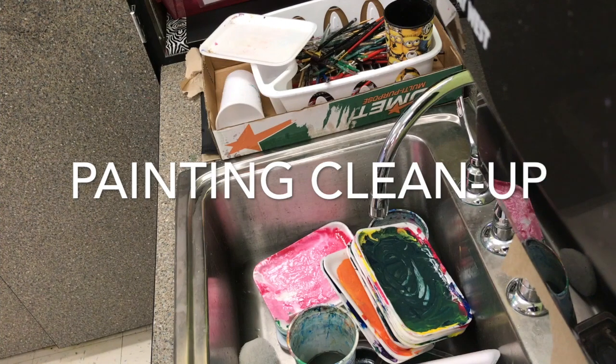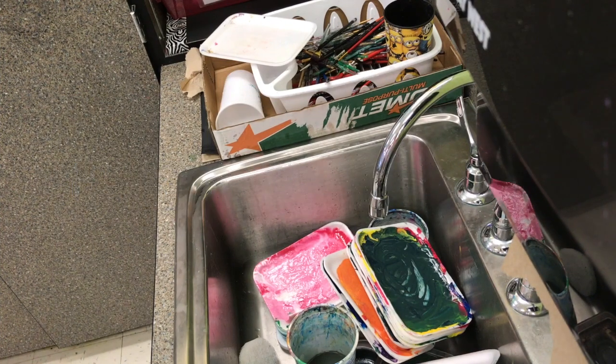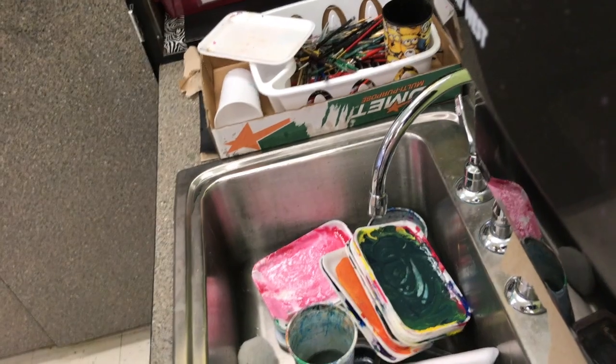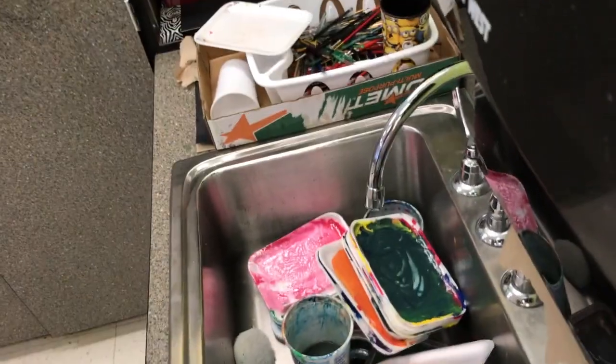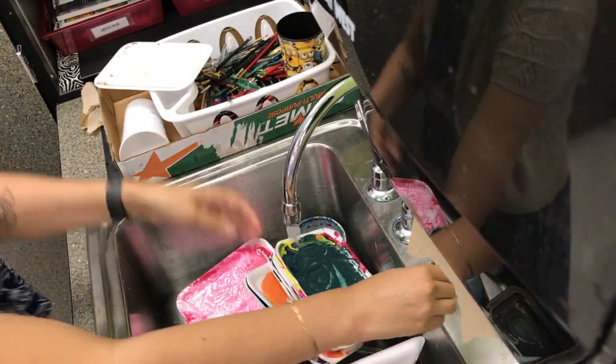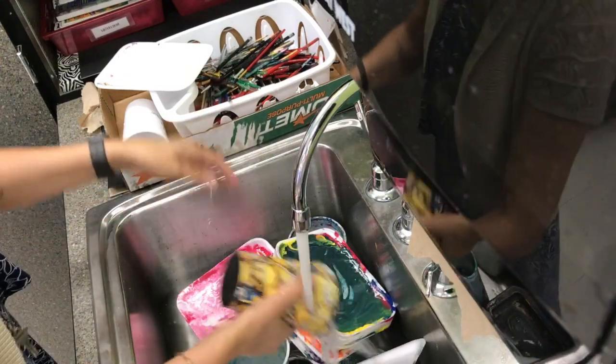Hey guys, let's talk about painting cleanup. As you can see, this is what the sink looks like after class where we used acrylic and tempera paint. From now on, I expect you to do a better job of cleaning up at the end of class.